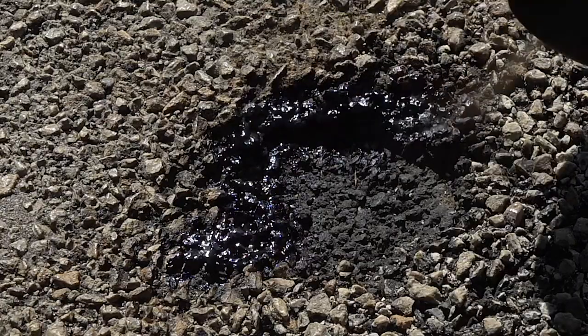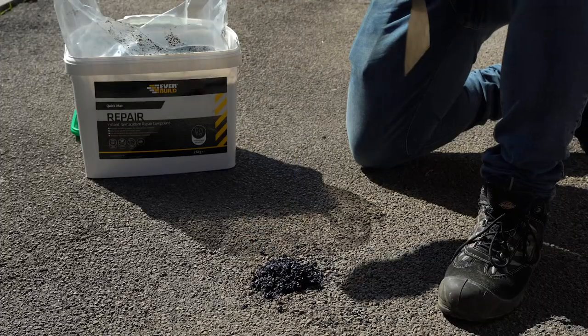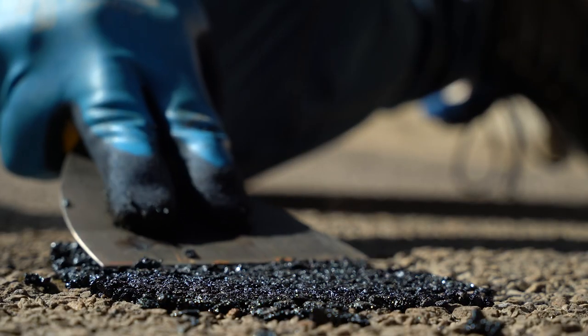Spray the area with QuickMac Joint Sealer. This primes the area before using QuickMac. EverBuild QuickMac is a ready-to-use cold lay product for roads, drives and footpaths. Just fill and compact down.